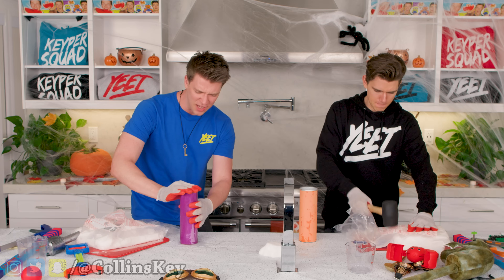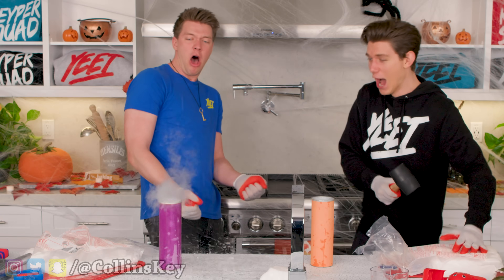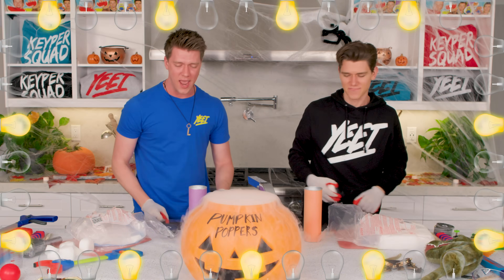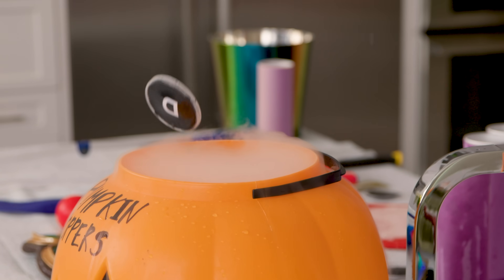All right, now we're gonna put a top end in. Let's see if it works one last time. Here we go, three, two, one. Please, please. Whoa. Welcome to Pumpkin Poppers, the only game where we try to pop this thingy into the top of that thing. We take these caps and we try to get them into there. That's it. That's the game.